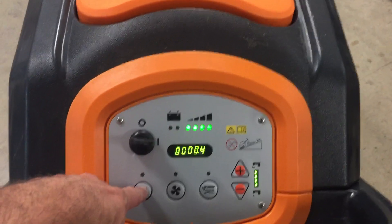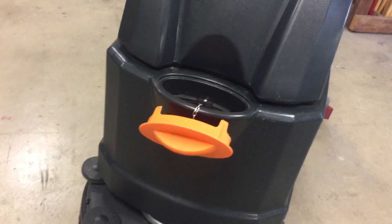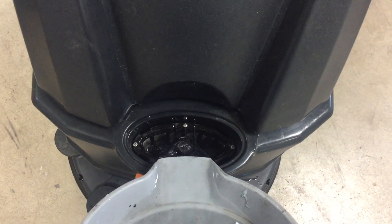To turn this thing on, we're going to hit this little button here. But first, before we do that, we're going to add water. So you add water right here. We'll just add a little bit because we're not going to be running this thing too long.